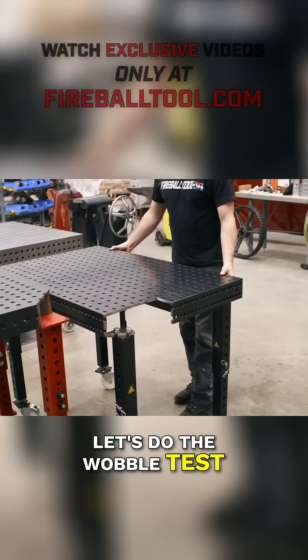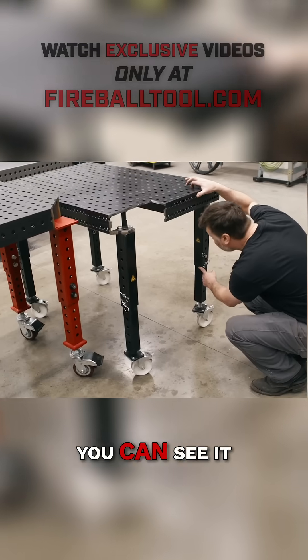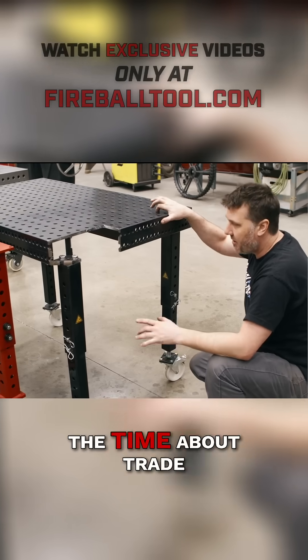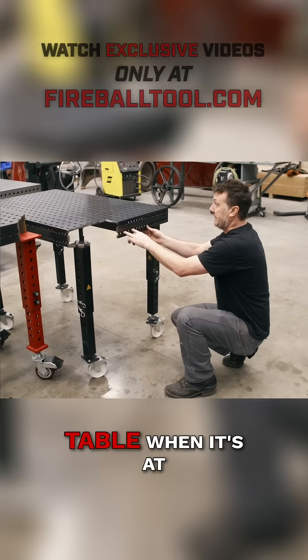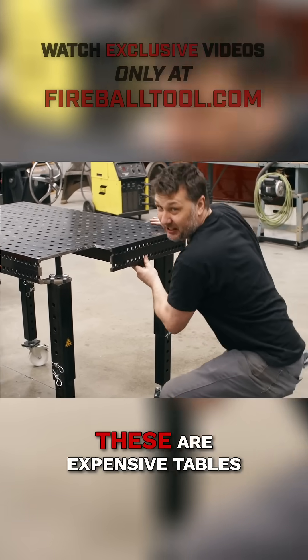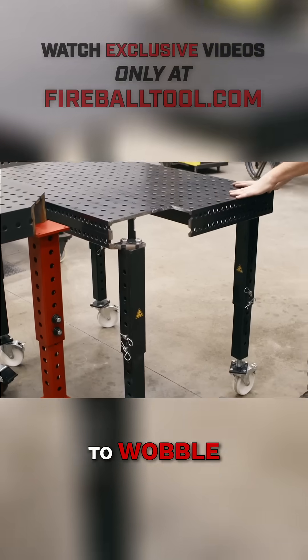Let's do the wobble test. Yikes, pretty wobbly. You can see it — it's all in these joints right here. People ask me all the time at trade shows how wobbly the table is at full height. Maybe that's an issue, maybe not. These are expensive tables; I wouldn't want mine to wobble.